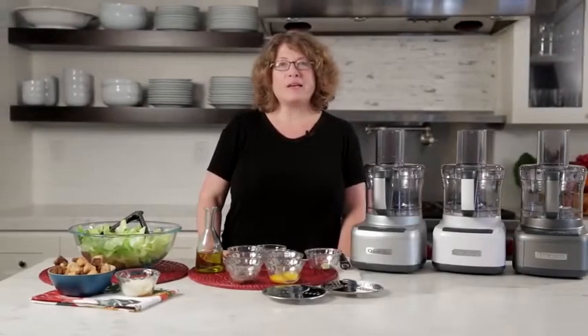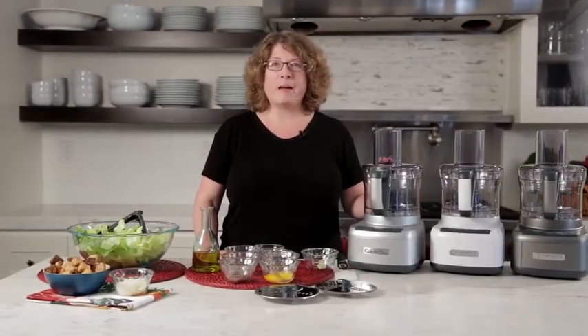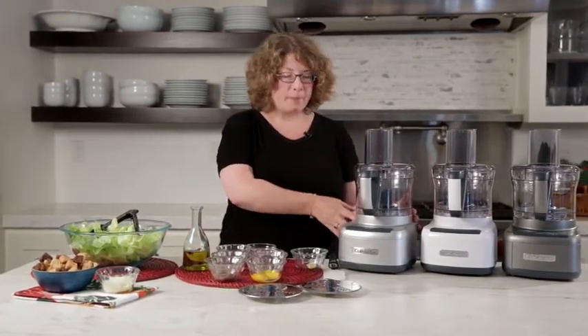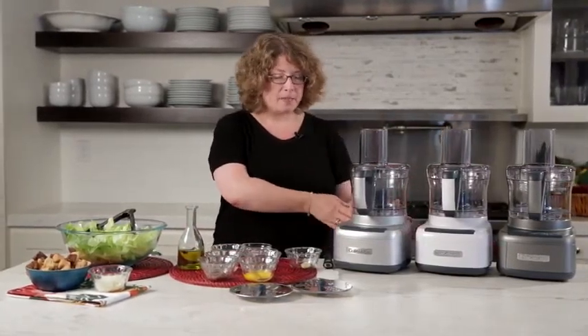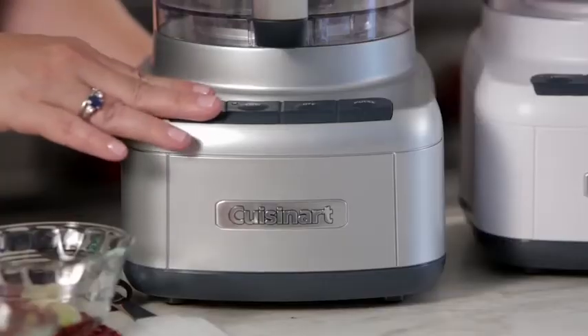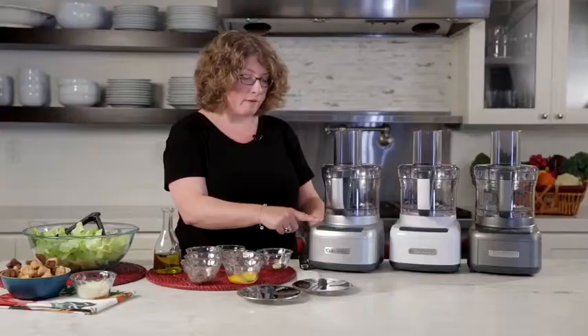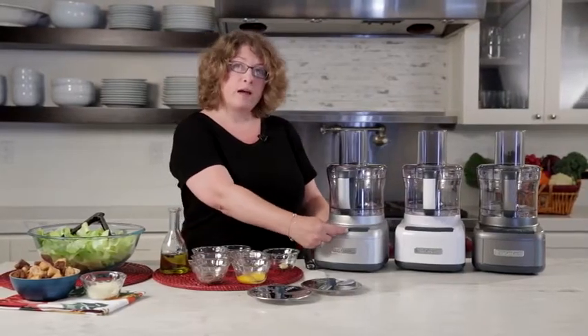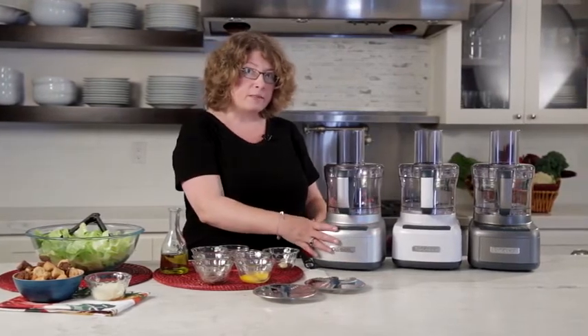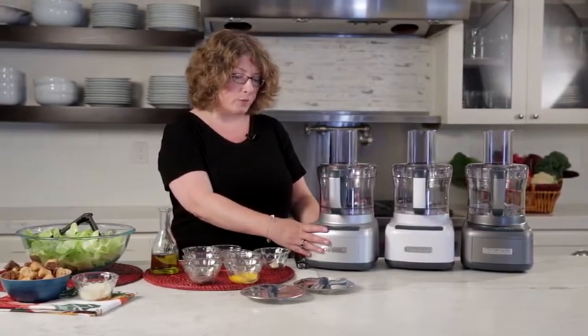Hi, I'm Mary Rogers and this is Cuisinart's brand new 8-cup Elemental Food Processor. It has a little bit different shape in the front — it's tapered on the sides. You'll also notice the buttons are made out of a soft touch material: high, low, off, and pulse. So you have a lot of variety in the speeds and functions that you can use.